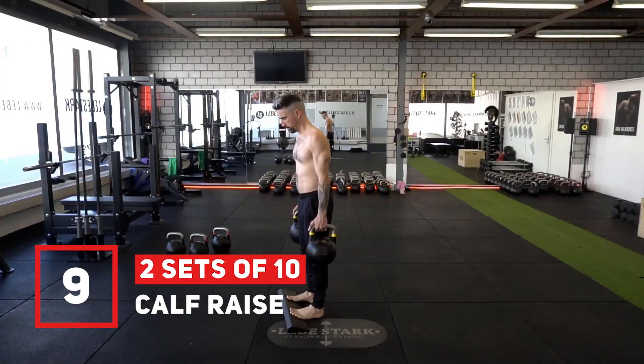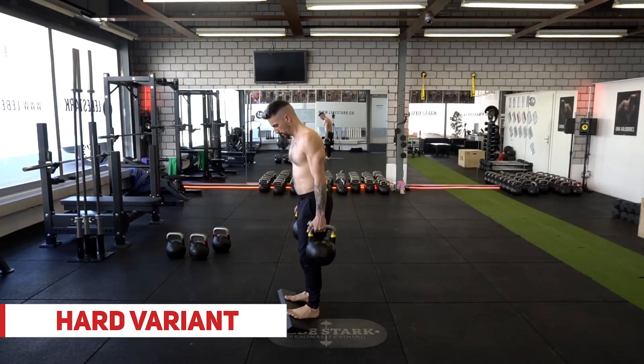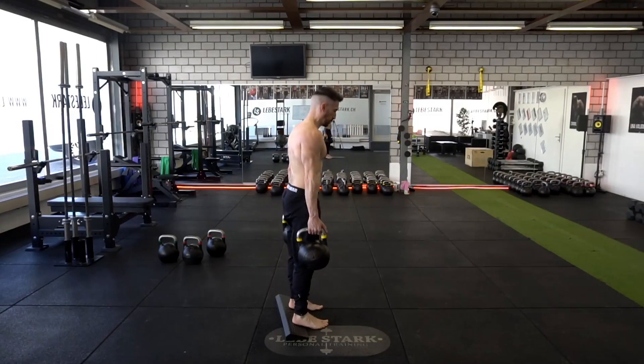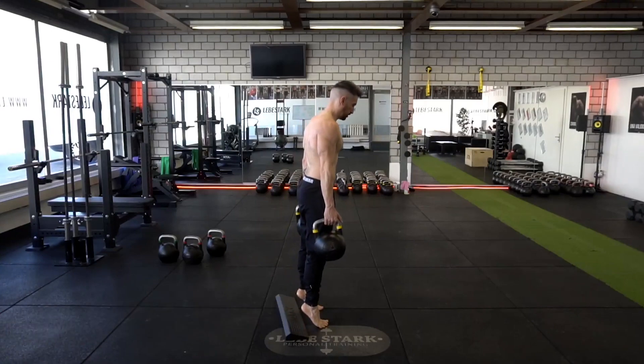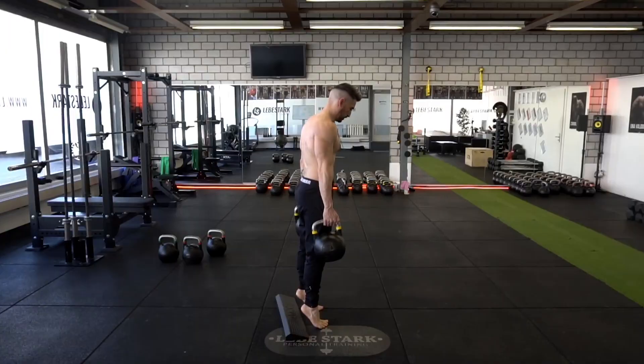Exercise number nine, another bonus, is calf raises. You want to improve your reactive ability for short-term gain displacements with changing directions with this exercise. Hold two kettlebells in the suitcase position and stand on the wedge. Lift your heels up as far as you can and then come back down. Breathe normally. Use a moderate weight and do two sets of ten.